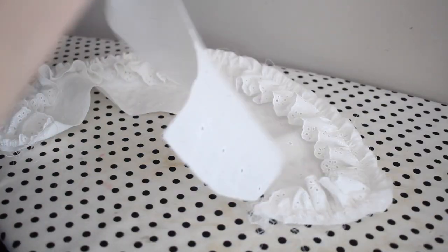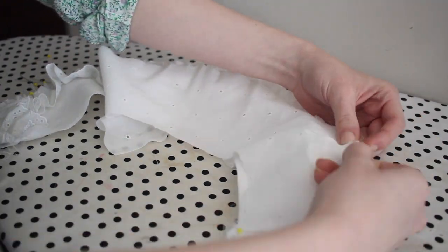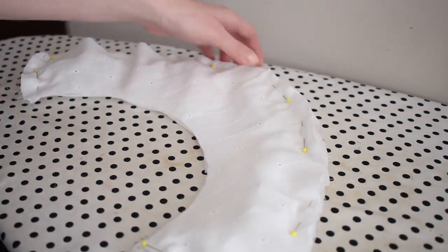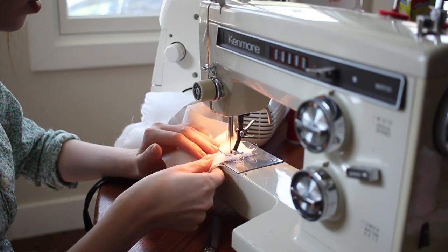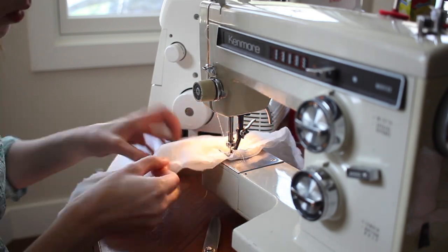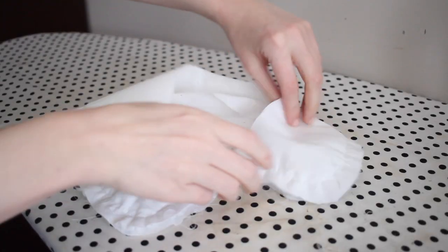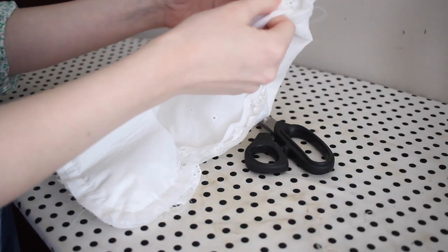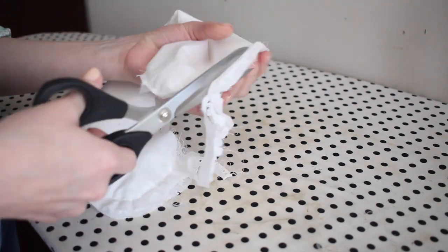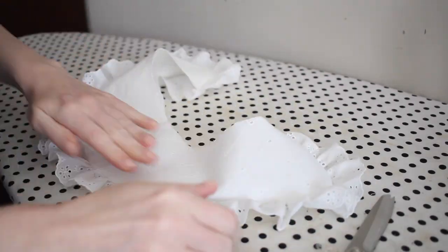With the basting stitches in place I can go ahead and sew on the other side of the collar. I'm just going to place this on top, sandwiching the ruffle between the two, and pin all the way around the outside. Then I'll sew all of the collar pieces together around the outer edge using a regular stitch length and backstitching on either end. I did a quick check to make sure the ruffle was looking good, then trimmed away any excess seam allowance being careful not to cut into my stitching. Then I turned the collar right side out and gave it a good press with my iron.